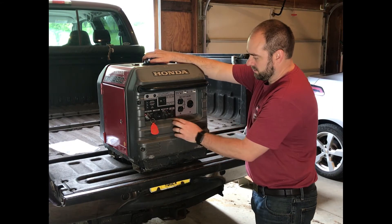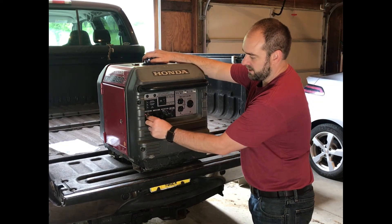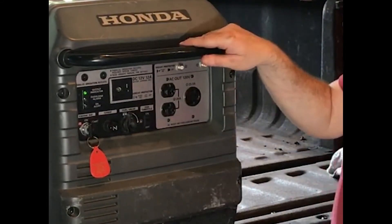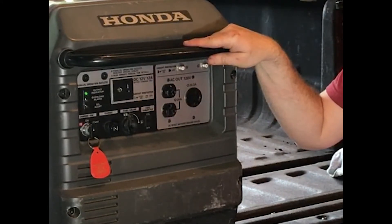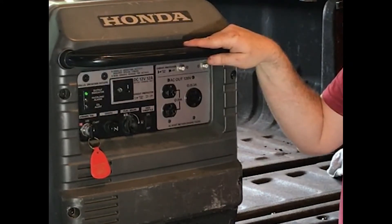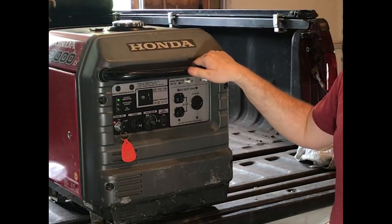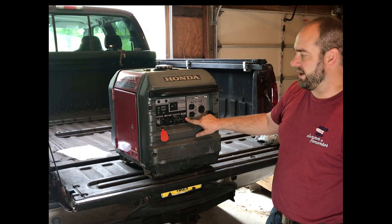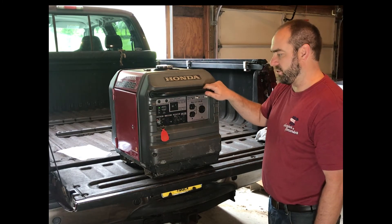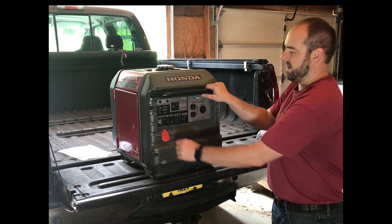We'll turn the gas to on, turn the eco throttle off. First time starting it, so we will use the choke. I absolutely love how quiet this generator is, and I love the eco throttle function that only operates at the RPMs necessary to generate the power you need at the time. It's a great generator. I like to turn the gas off first, and then the key.